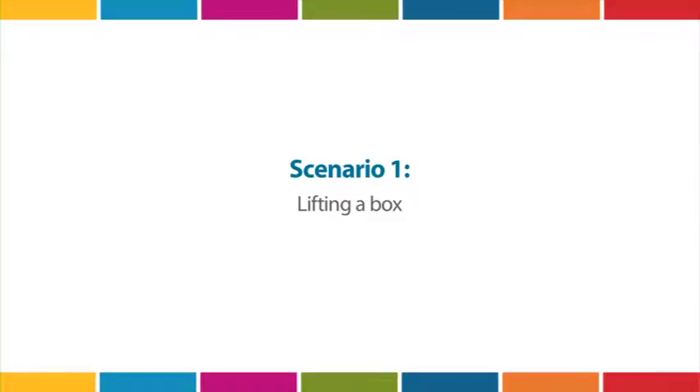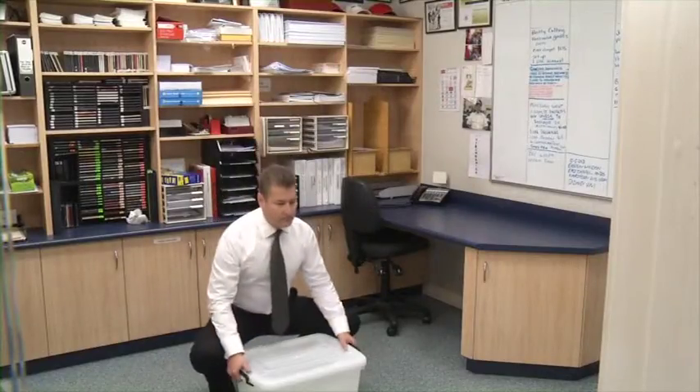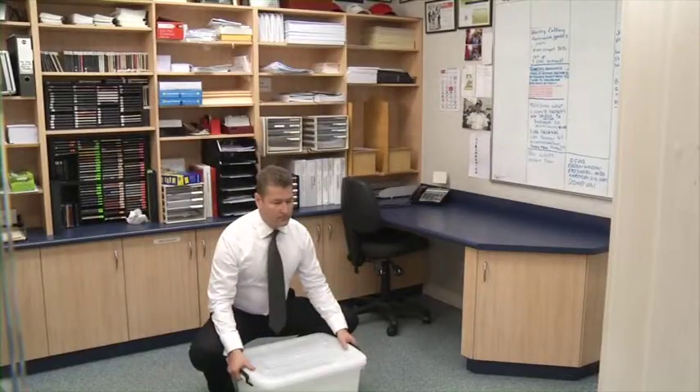Lifting a box. When lifting a box or a heavy item, it's important to use proper lifting techniques. Keep the load close to your body. If your clothes may get dirty, put on a coat or wear old clothes to avoid the temptation to lift away from your body. Lift smoothly and avoid sudden jerks.